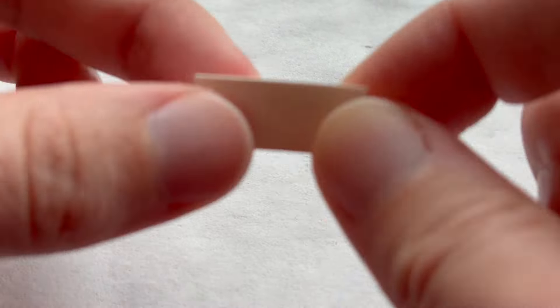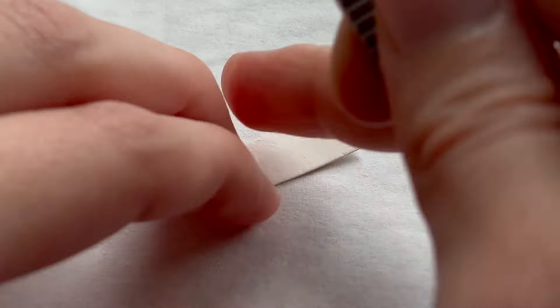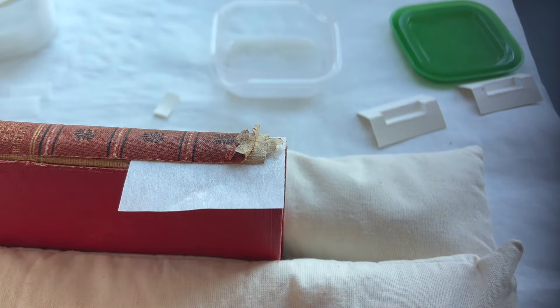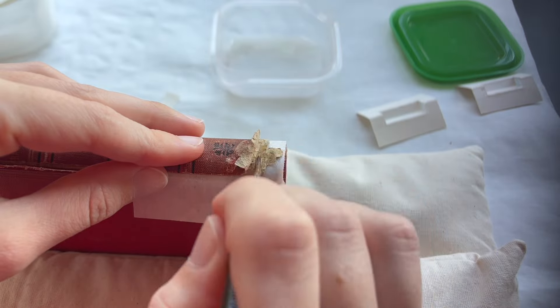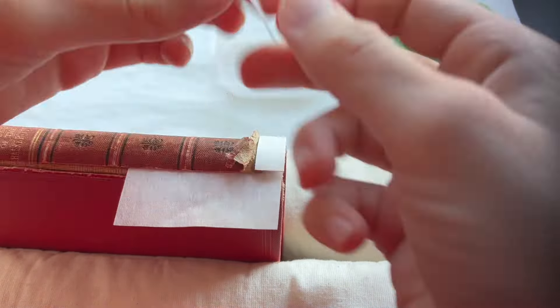When all tears have been repaired and the loose sections reassembled, the excess kozo paper is carefully trimmed. By inserting a small piece of wooden cardboard between the pages, I create a stable surface, allowing me to trim the excess with the precision of a sharp scalpel.